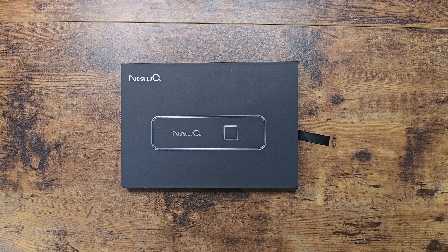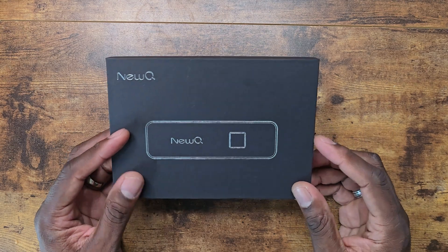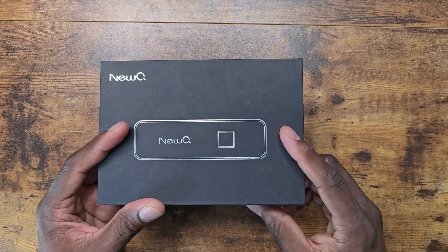All right guys, welcome back to another video of Shaman J. Today I got a new product to show you here. This is by NuQ, and it is ultimately a fingerprint reader SSD for the iPhone 15 series.